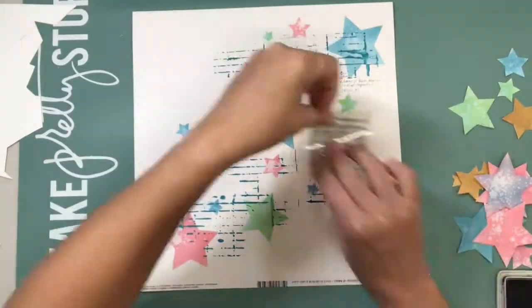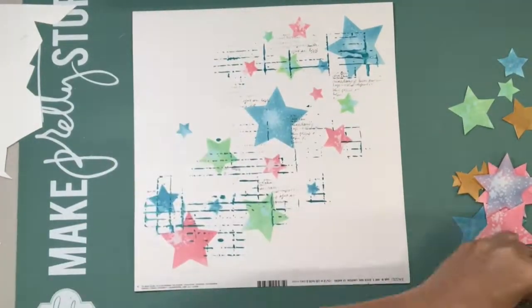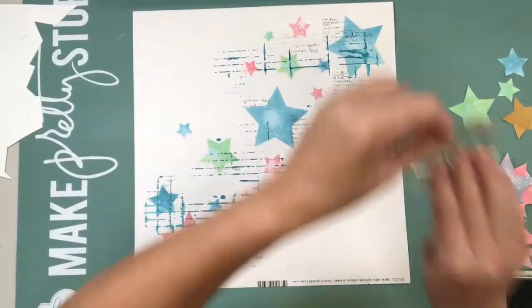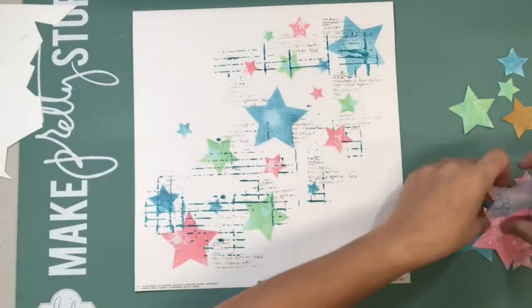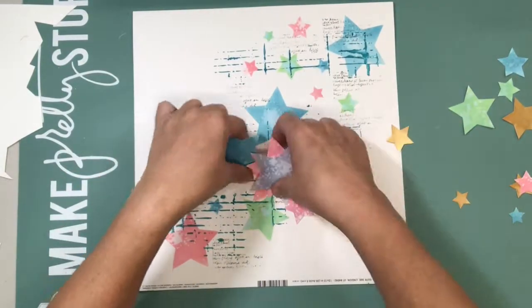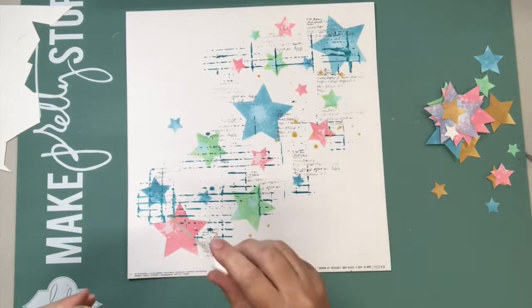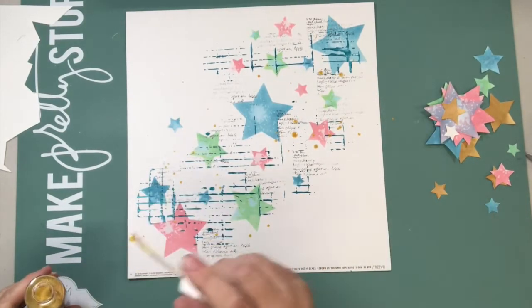Just reacting those. I pulled out a stamp — an old Prima one that I've had around for a long time — and used some watering can archival ink, just a soft grey. I didn't want that bold black and did a little bit of stamping.